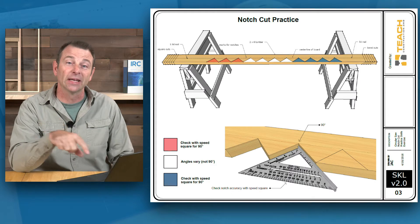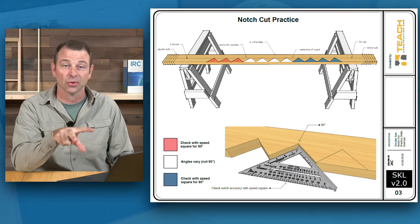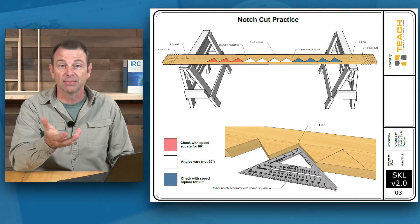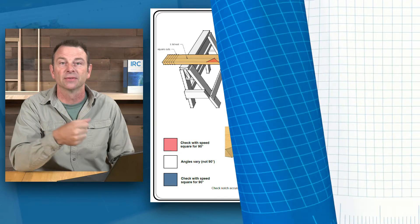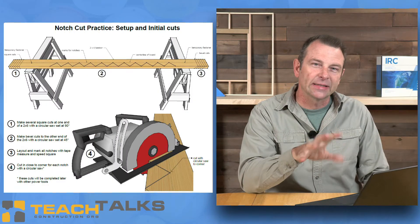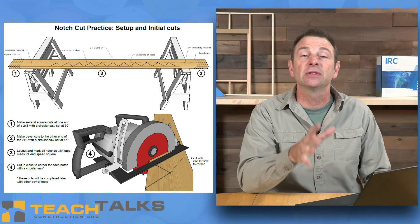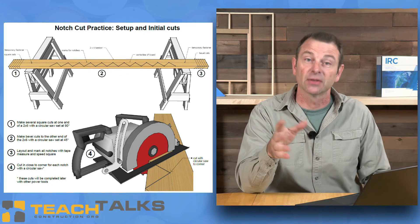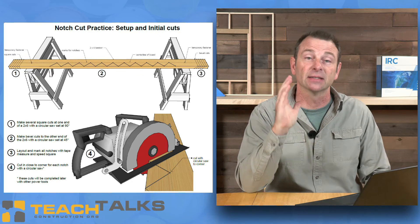The students can check how well they did on their work, at least on the first and third groups of notches, by using a speed square. They should fit in there tightly because they're 90-degree corners. I love this exercise because what it does is it puts the students in a place they haven't been before. They're used to taking this tool, the circular saw, and doing follow-through cuts — either cross cuts or panel cuts, continuous cuts.